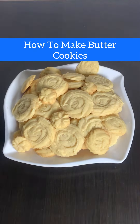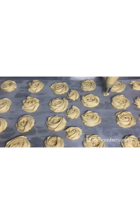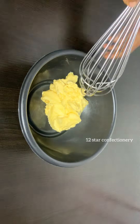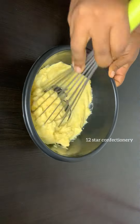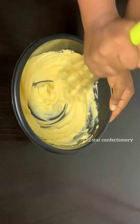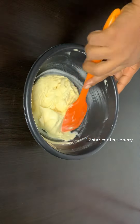Here's how to make butter cookies — all you need is your piping bag and some nozzles. Let's get started. In a bowl I have some leftover butter icing, so I just added it in and began to mix. Make sure you mix until everything is very very soft.